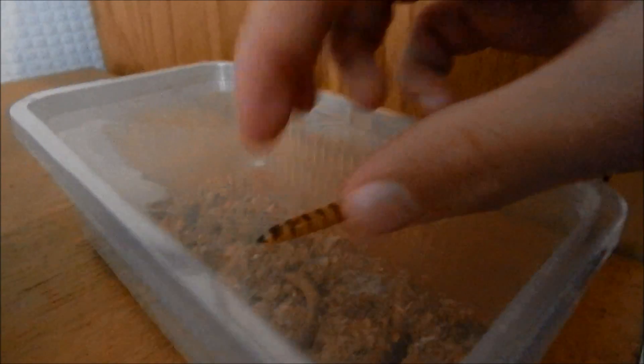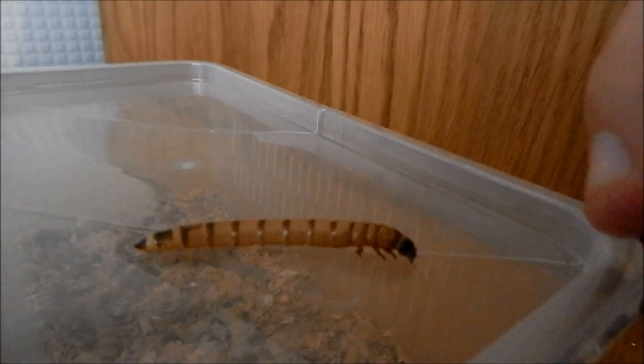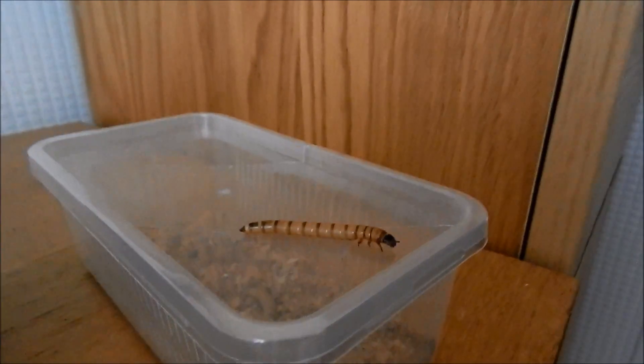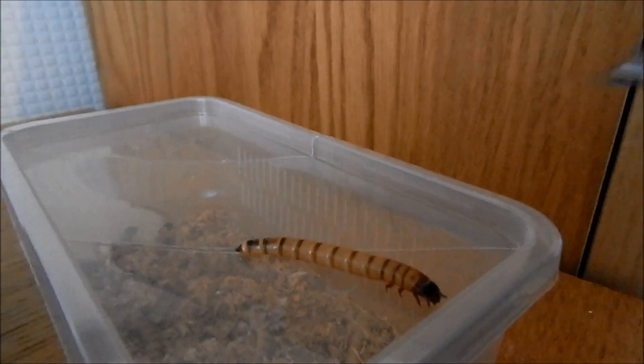For feeding, as you can see over here, we've got a super worm. You can feed crickets, locusts, quite a lot of things really. I'd suggest super worms — they're not mealworms, because you can't really get huge mealworms, and super worms do last a little longer.